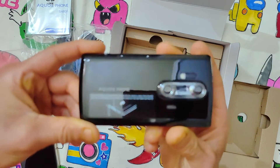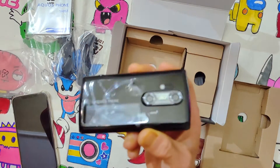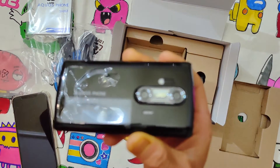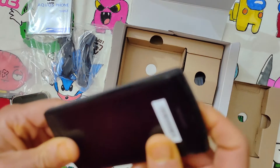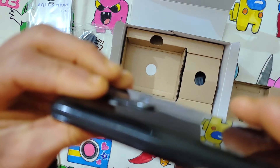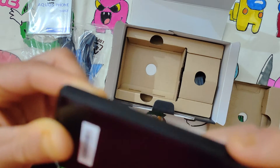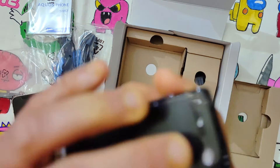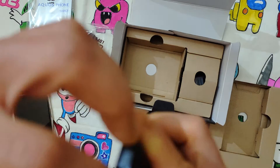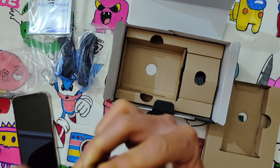This is the phone — it looks pretty good. There are some issues getting it in focus. Here we have a very small button — the shutter release button — and a new physical home button.